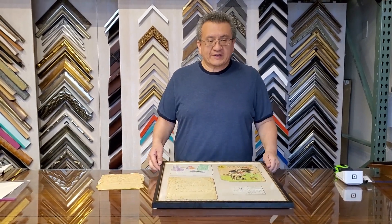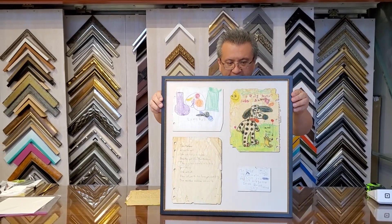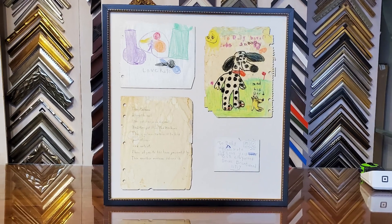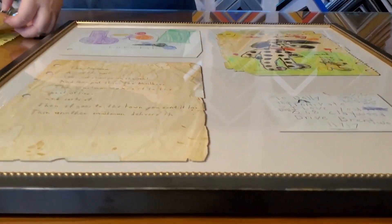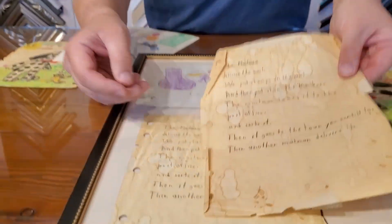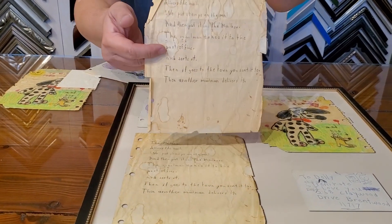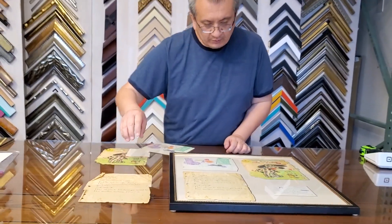In this video we're going to show some of our scanning and printing capabilities. Here's a final product — this is actually all digitally produced and printed. Here's the original: we scan both sides and give our customer a copy of it. This is the original, probably a couple of decades old or more.